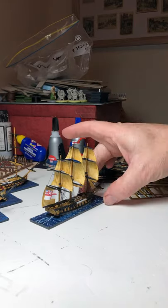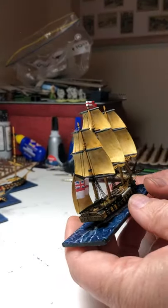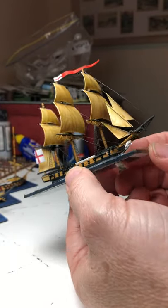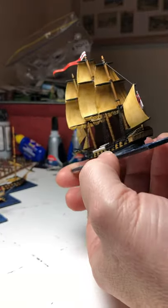Back again with another update on the Black Sea ships. I can actually say that I now have my first finished boat — a British Frigate.